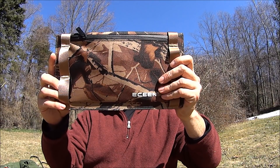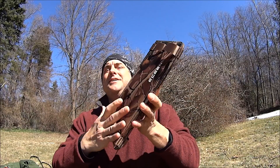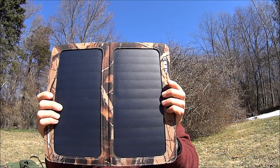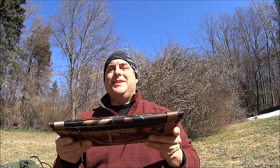Hey everybody, it's The Walkers. What are we doing today? Well, today we're doing another episode of Solar Sunday, and we're going to test out the ECEN solar panel. It's a 13-watt solar panel. Let's take a look at this.